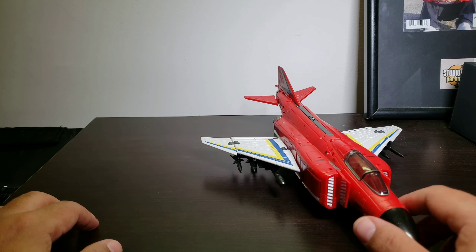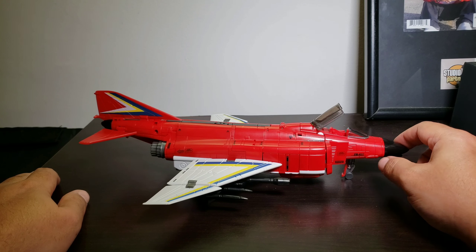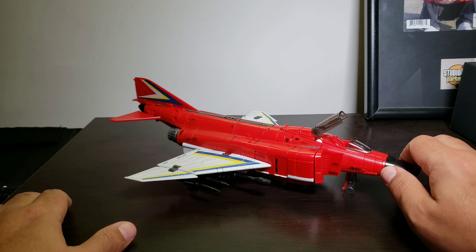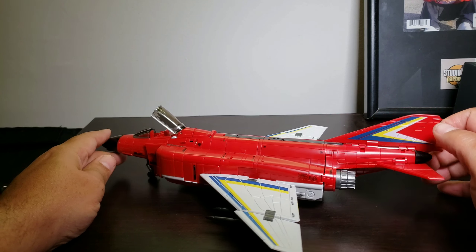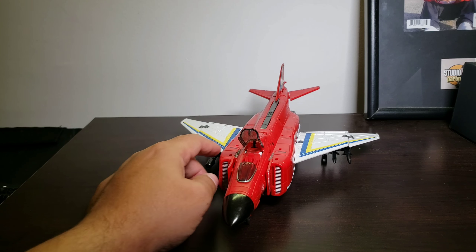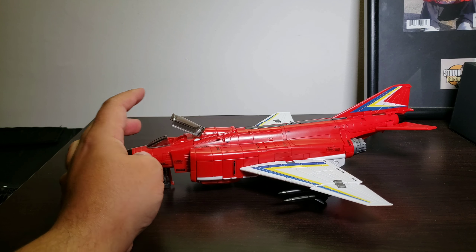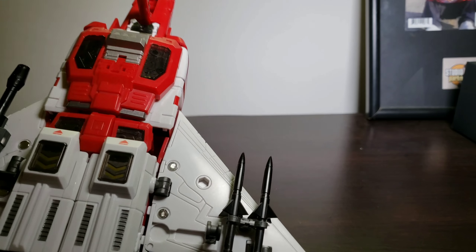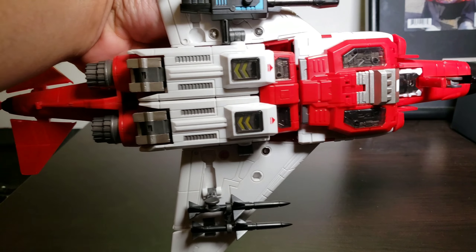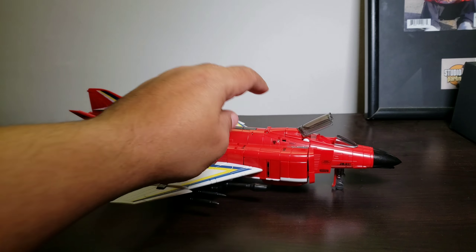Sorry, I'm getting used to my new camera setup. So yeah, this is ZB01 Fly Fire — or Firefly, I'm not sure. I'm looking forward to the next one, which I think is Silverbolt, whatever they're calling him. They do a good job masking the robot underneath in jet mode — it just is what it is. The head's there but yeah, I'll get back with y'all on the next video.